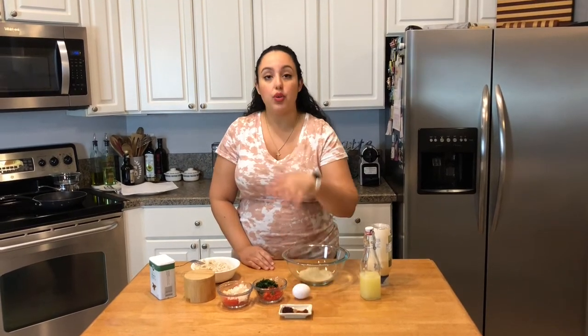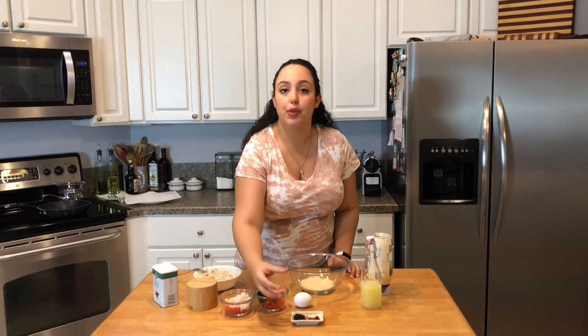The sumac — if you watch my Middle Eastern Kitchen Essentials video, sumac is a very common staple for our food. It's got a lemony, tart flavor, and it comes from a berry, which gives it that beautiful purple hue.